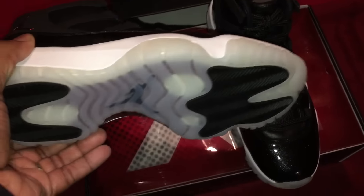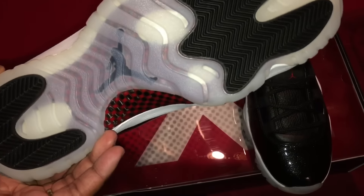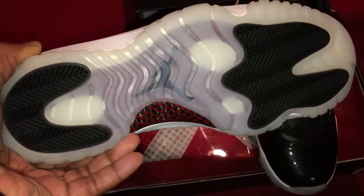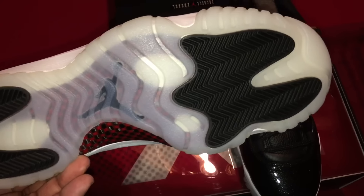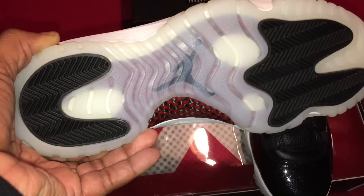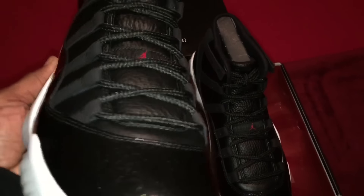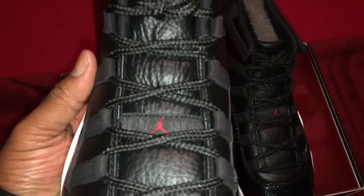Very milky outsole, as you can see. The Jordan logo is right there. You have the carbon fiber panel, black pods in the full front of the shoe and the heel support area. White midsole as well, with the Jumpman logo on the tongue at mid-level.